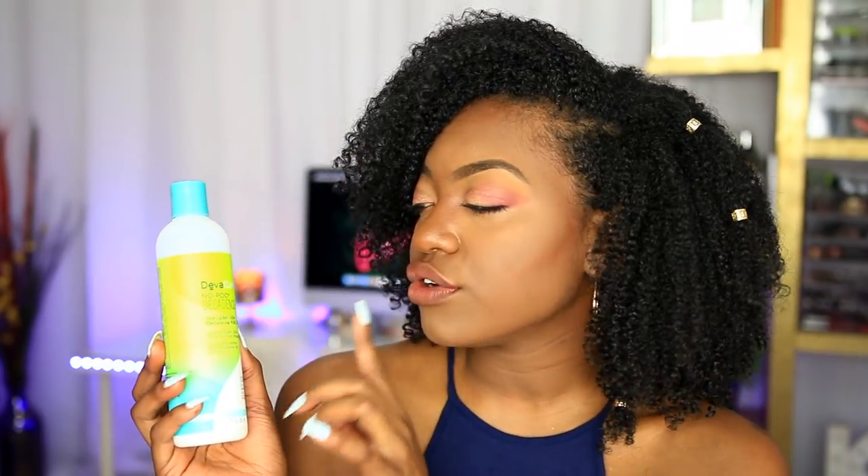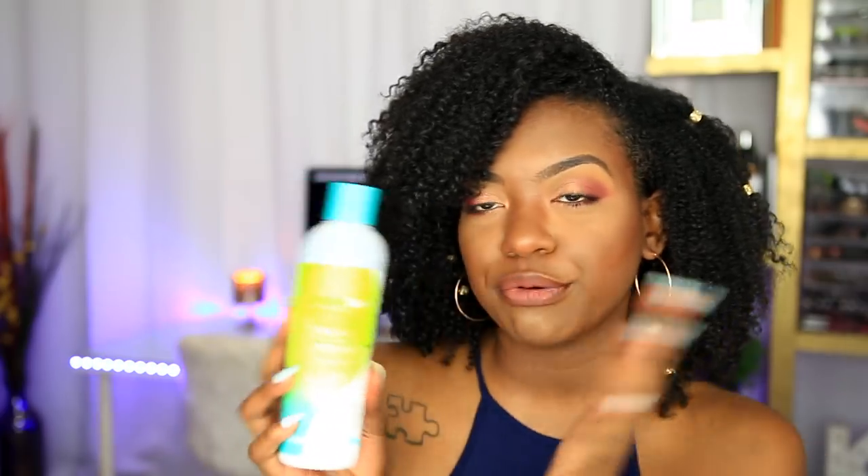The first product that I started off with was the DivaCurl No Poo Decadence, and this is basically the DivaCurl version of a co-wash. They don't have a shampoo — this is their no poo, no shampoo alternative. It's 100% sulfate, paraben, and silicone free. All their products are, because they are a curly girl friendly brand — so keep that in mind when purchasing, that is a super bonus. If you guys don't like all the harsh ingredients in your products, then DivaCurl is the way to go.